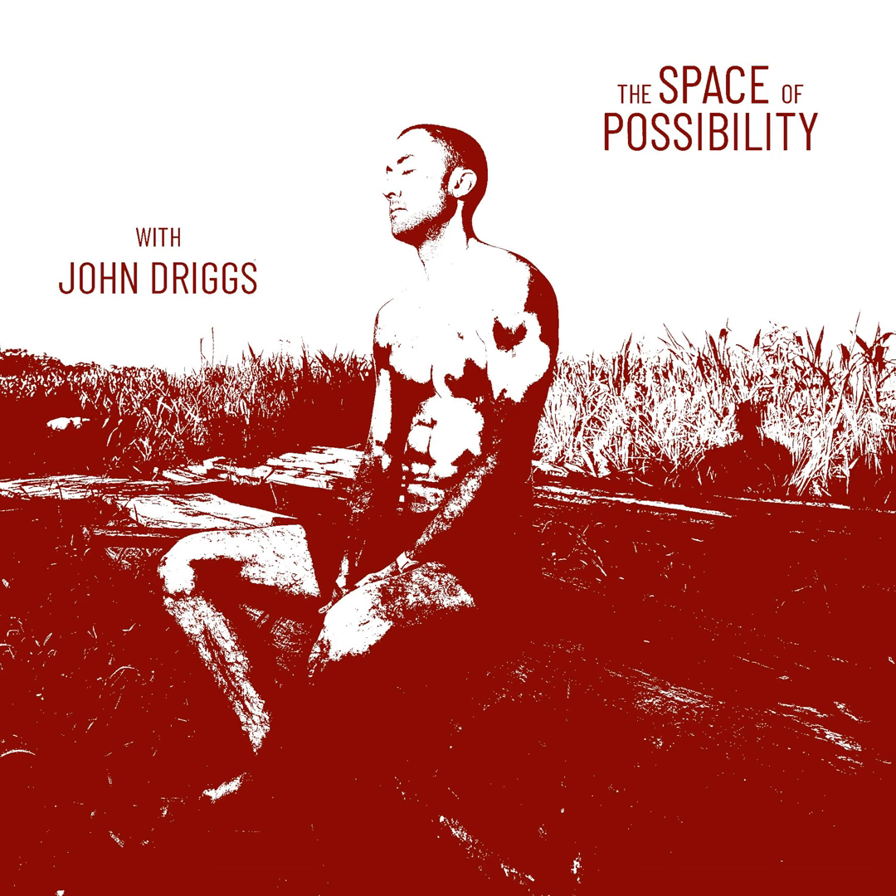And now, within this framework, there is a body. Allow awareness to open to any emotions or mind states — peace, concentration, joy, excitement, sadness, embarrassment, distraction, restlessness, sleepiness. Just know each of these as a state of energy.